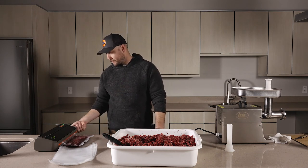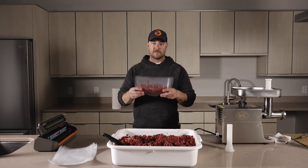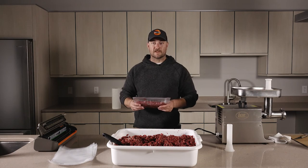Once it's done sealing you'll hear the pressure release, and there you have it — your burger's ready to go. I hope you found this helpful. Thanks for watching Hunters Connect.